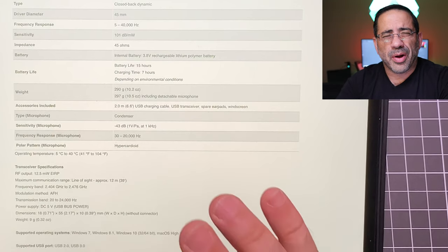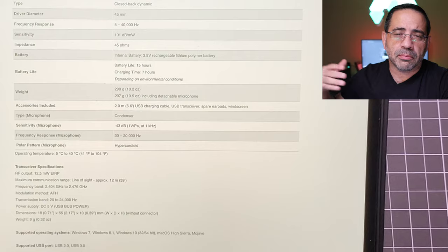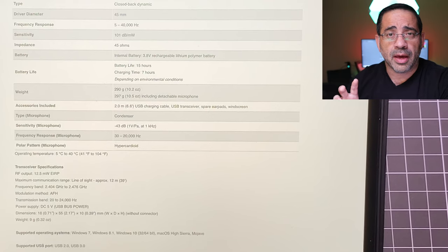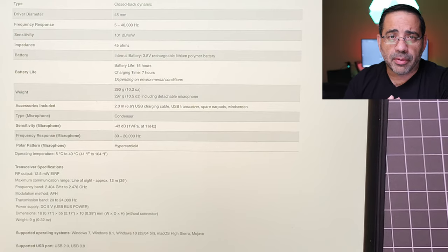In my testing I was able to get around 33 feet. My situation does include some brick walls that the signal has to pass through to connect to my desktop or Mac, but in an open area the full 39 feet was not a problem.